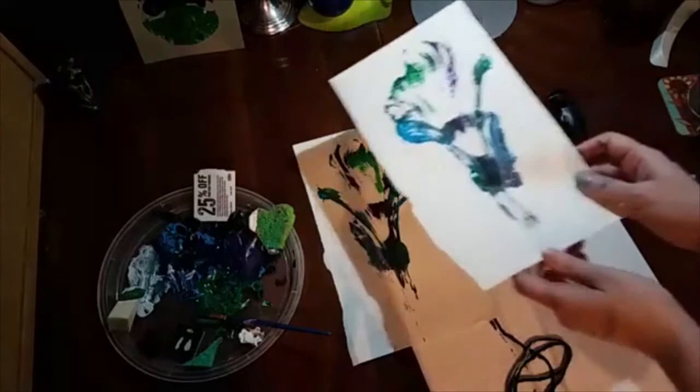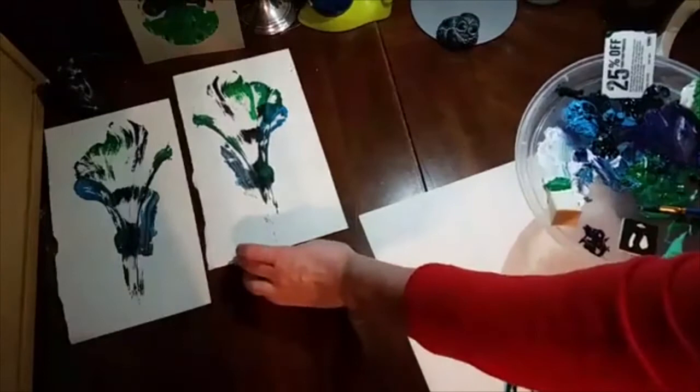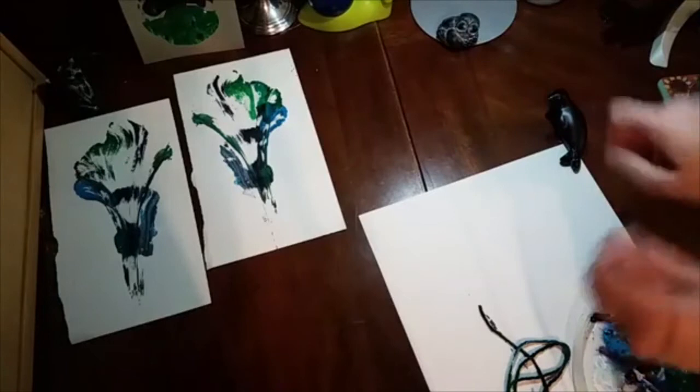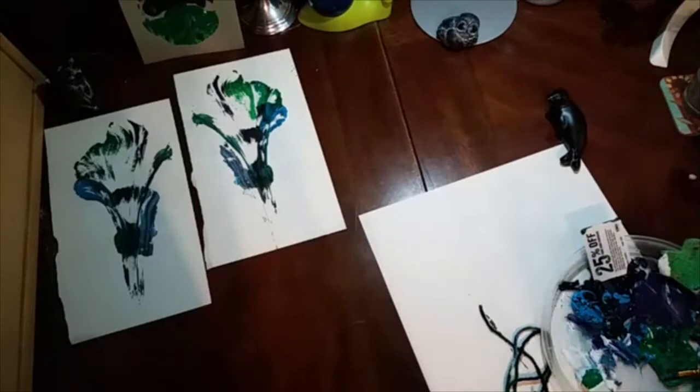So let's try this again. We call this string art — though there are different things in the world called string art, like actually taking string and winding it around. As you've seen, I like purples and blues, so those are the colors I tend to work with. But if you'd rather make yellow flowers or orange flowers or red flowers, whatever you want — it's up to you what colors you choose.